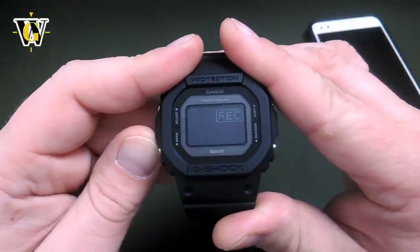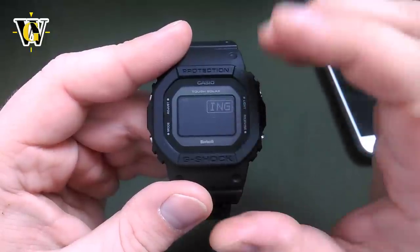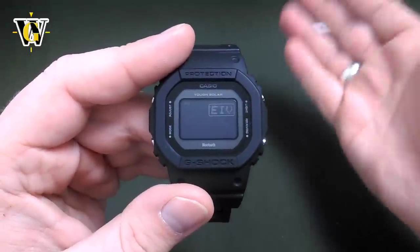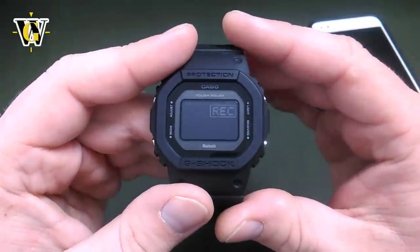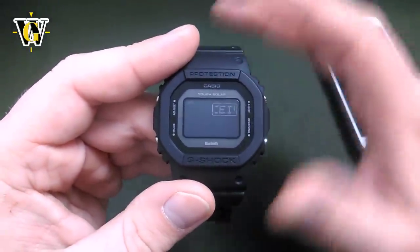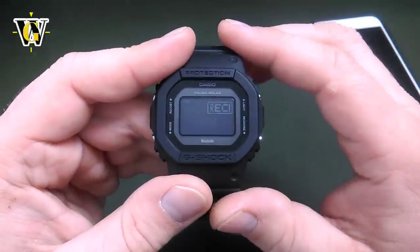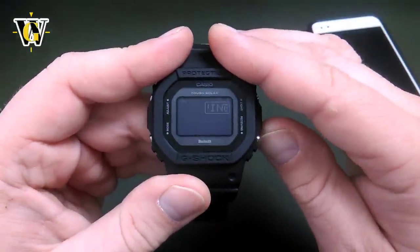Pressing mode again, the watch asks about the receiving setting. Here you can turn off the automatic reception between the watch and the phone, in case you're on an airplane, in a hospital, or any location where you're not supposed to use radio and Bluetooth. You simply press the lower button to turn it off. Let's put it back to on.